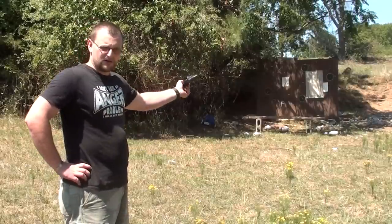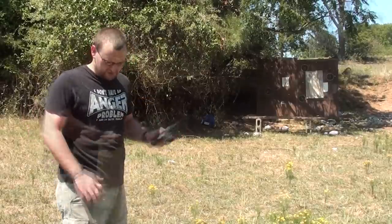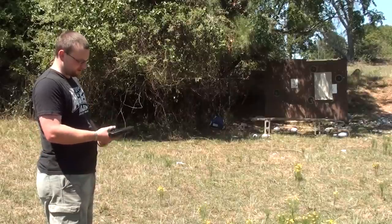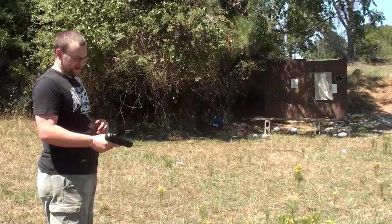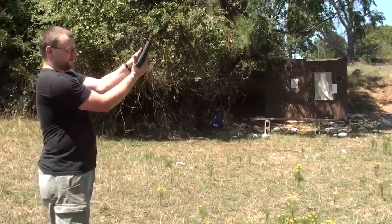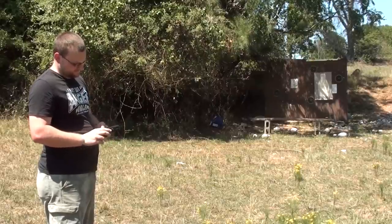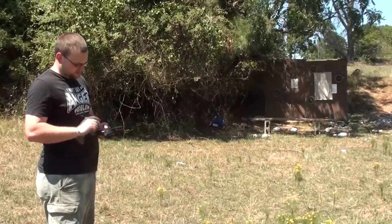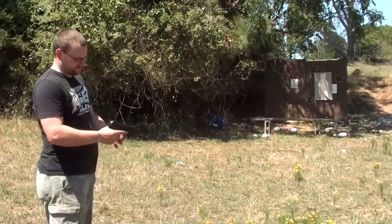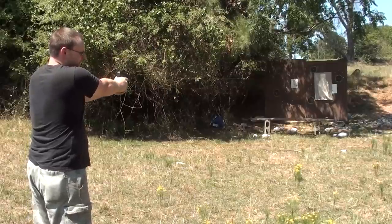Now we'll group it. We've got an FBI Q target and we'll group the gun with some more ball loads. Maybe the gun just needs to be broken in — we're going to shoot it some more. One thing I'm not crazy about with the Hi-Point is it doesn't allow you to get a good thumb purchase on the slide, because the slide is just this big mass that moves. It's not a locked-breech gun — the slide is held closed just by its weight, which is why the guns are so heavy on the slide end. We've got an FBI Q at about eight yards.